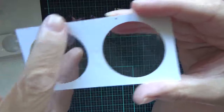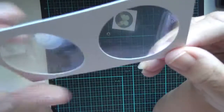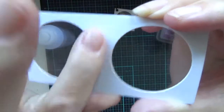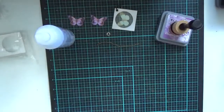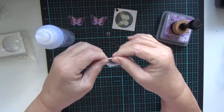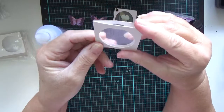Now you might not be able to see but this is a full sheet going across of the clear, and on this side you might just be able to pick up a little crease going up. That's where you fold it in half. What happens is when you fold it in half, you've got this.